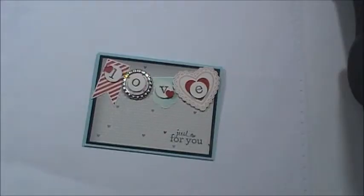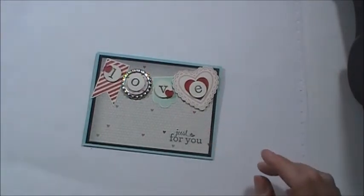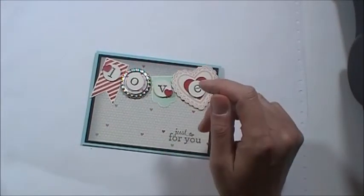Hi everyone, it's Linda with stampwithlindawalsh.com. I wanted to show you this project. The technique I'm going to show you today is how Stampin' Up! came out with the bottle caps.